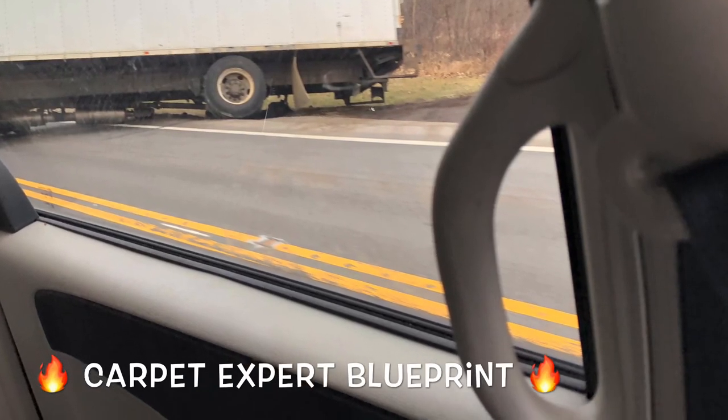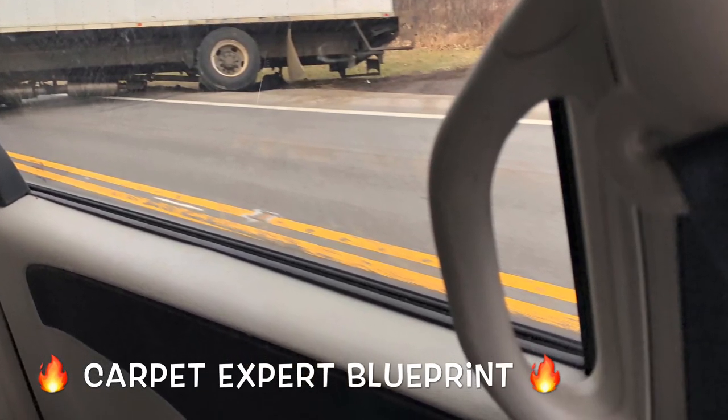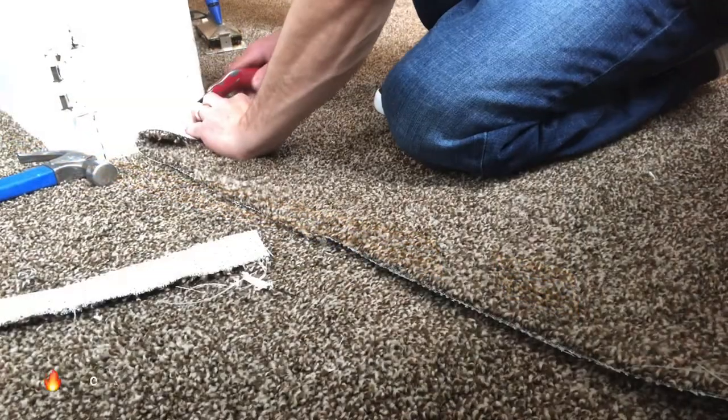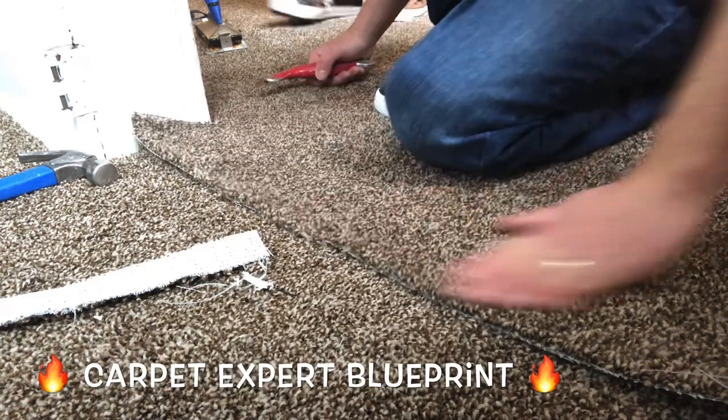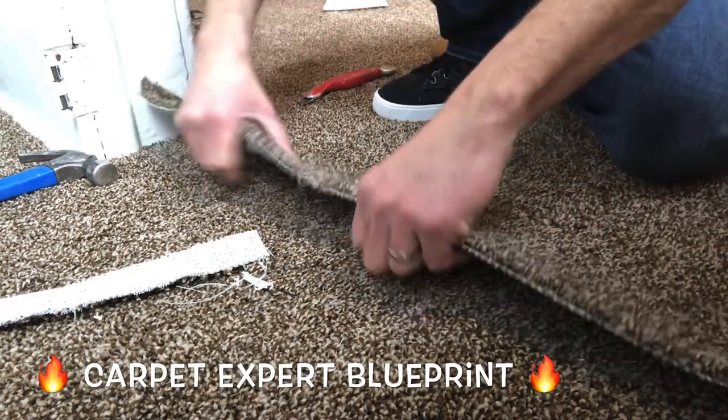Just a quick reminder for all of you out there that think you're having a really bad day — just remember someone's always having a worse day. That was a semi-trailer truck that backed up out of a driveway right into a ditch and was stuck. Done and done.